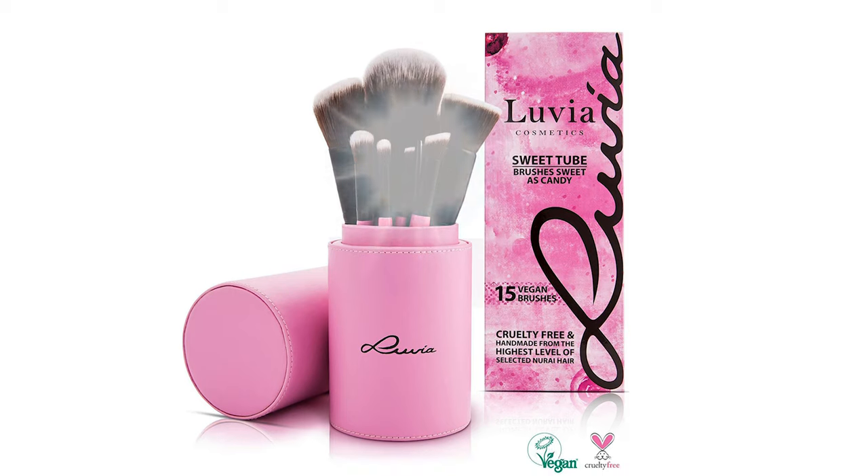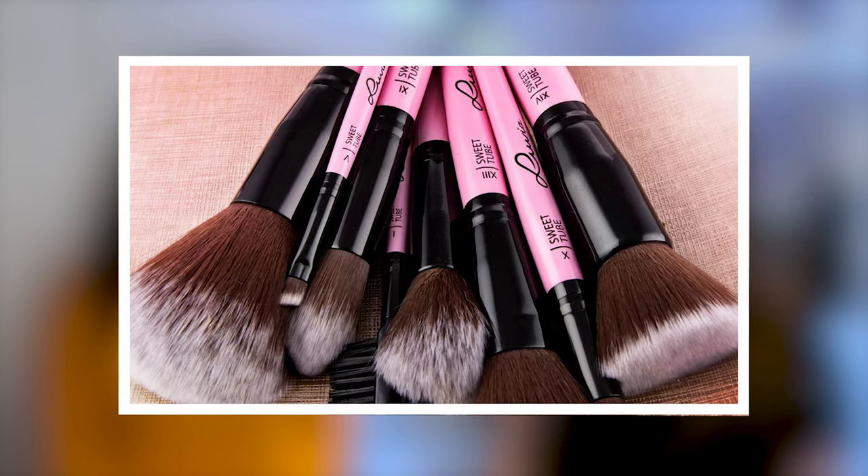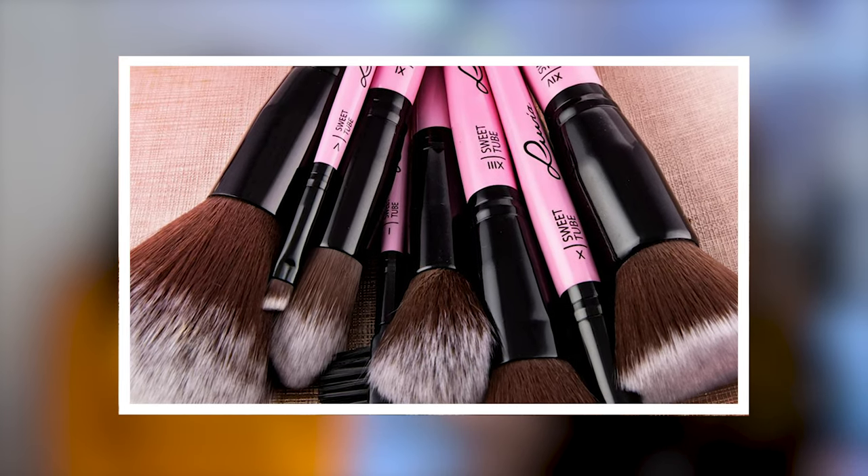They reached out and asked if we wanted to review some products, and we said yes. There are 15 vegan brushes aimed at the mid-level market — not luxury brushes, although they do claim to put them up against luxury brushes. So we shall be the judge of that.